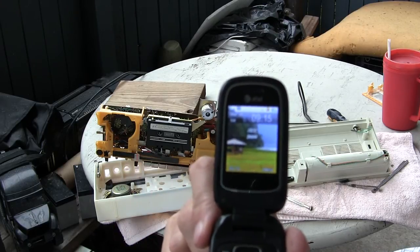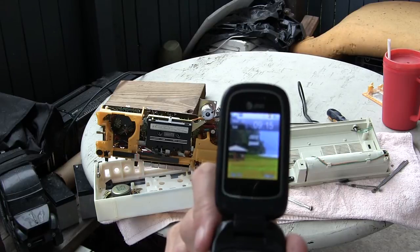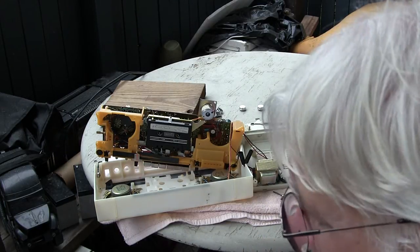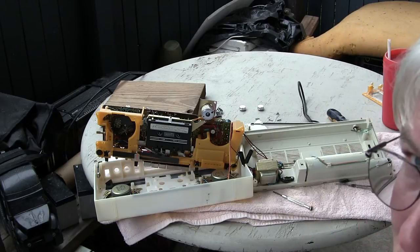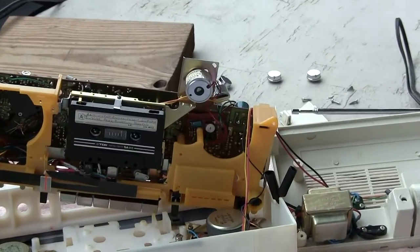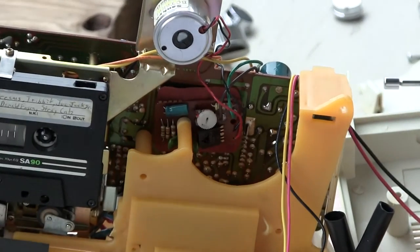Here we are a little bit later in the day. That's the time and date, just so you know. We've already been into this — we've already made a video or two of this. I just want to show you where I'm at and what I've discovered.